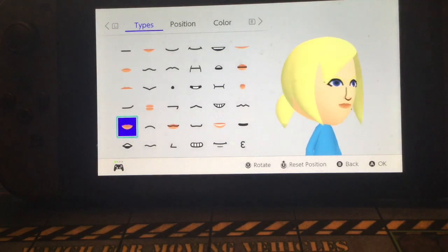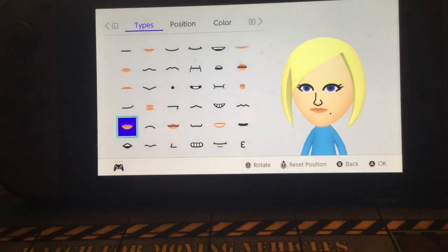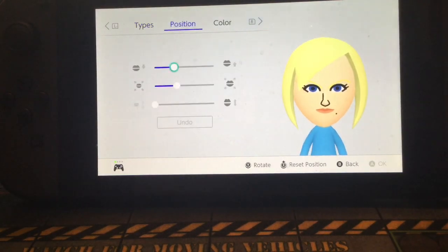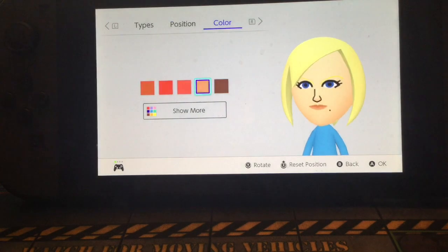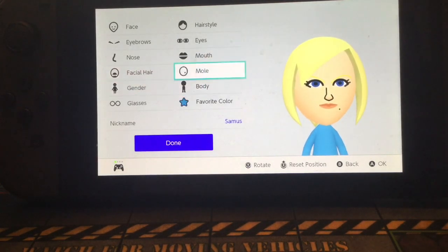For the mouth, we're going to give her these lips here, which is one from the bottom all the way to the left. These are around about a quarter, and this is as small as they can go. For your color, you're just going to choose this pale peach — call it whatever you want.